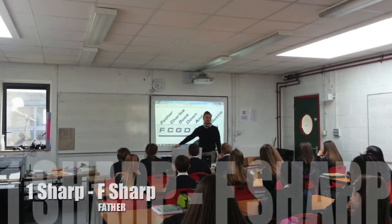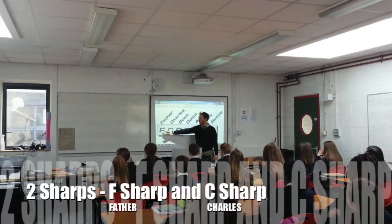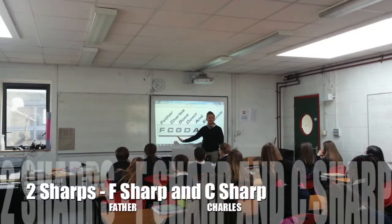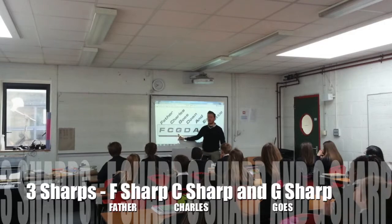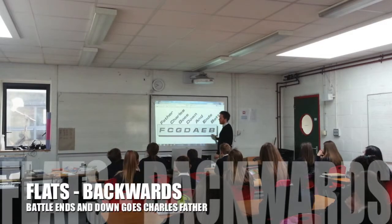So if you had to do 1 sharp, you'd have F sharp. If you had to do 2 sharps, you'd have F sharp and C sharp, and that's as far as you need to know. But if you had 3 sharps, you'd do F, C, and G — so they're all the sharps going forward. If you had to do flats, they're going backwards.